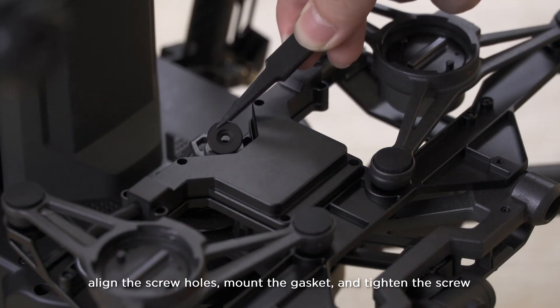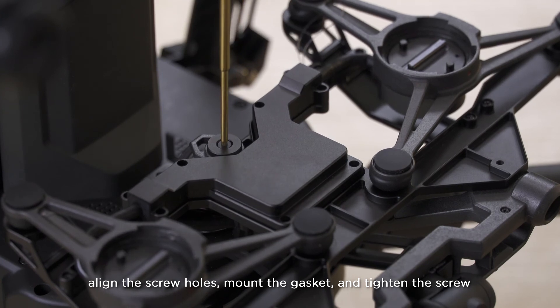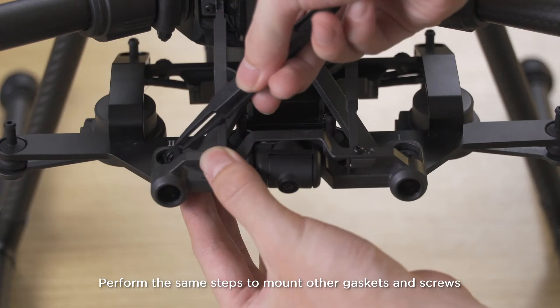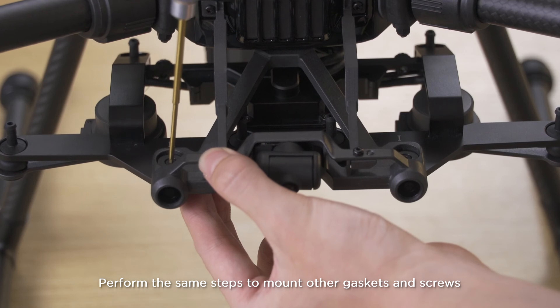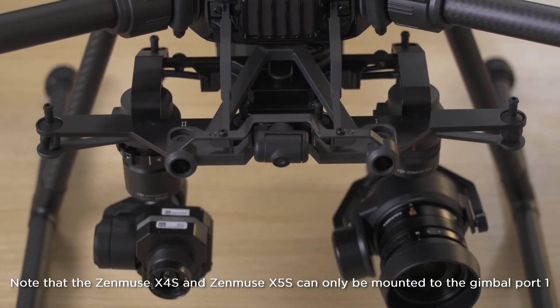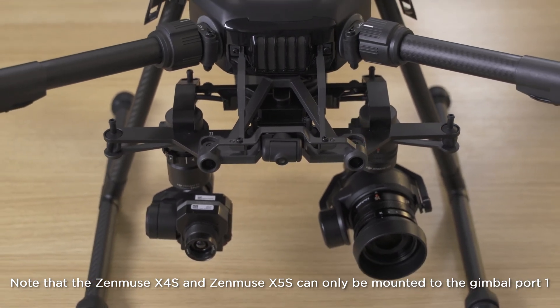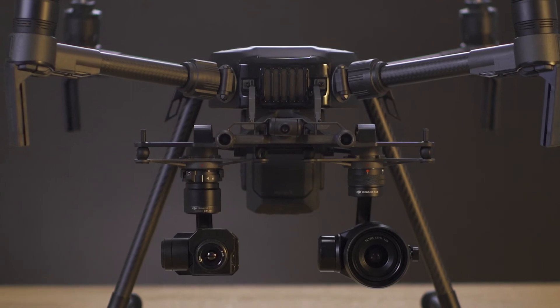Align the screw holes, mount the gasket and tighten the screw. Perform the same steps to mount the other gaskets and screws. Note that the Zenmuse X4S and Zenmuse X5S can only be mounted to gimbal port 1.